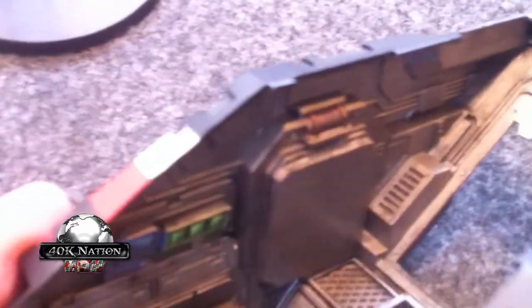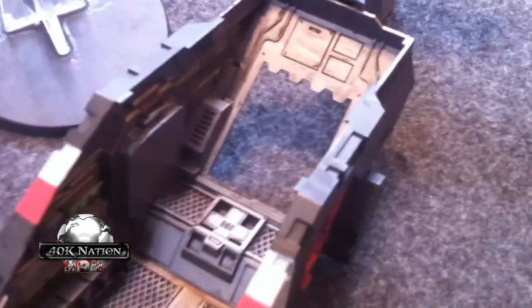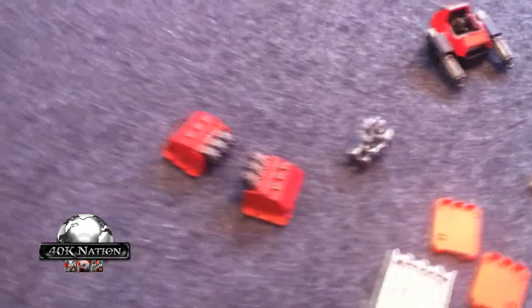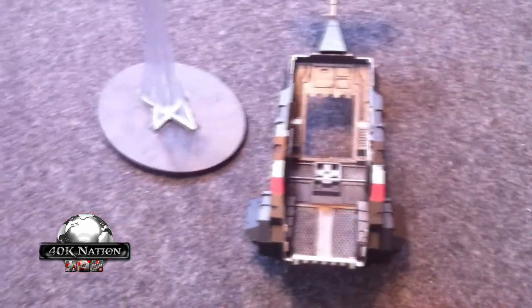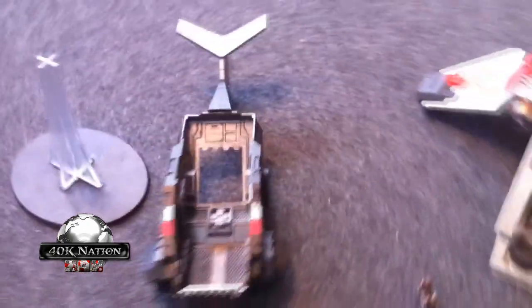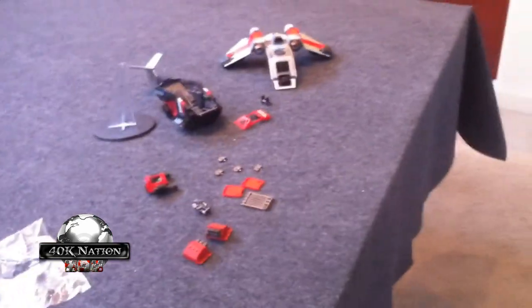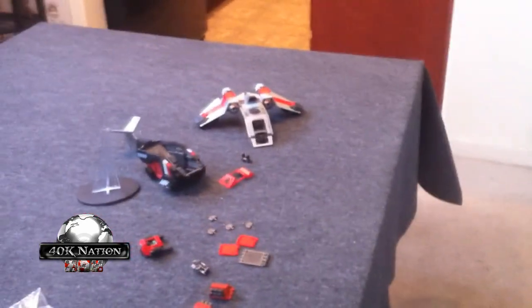I also installed some plastic bulkheads, basically so I have something to magnetize the doors and hurricane sponsons too, because there's nothing there — you just glue it basically to the very edge of the doors. And the inside will get decorated with lots of purity seals, death scrolls, arrest warrants, whatever else. So there's the Storm Raven. Thanks again for watching, everyone. Check back again soon.